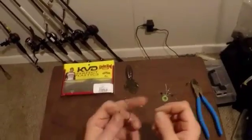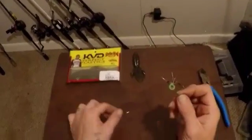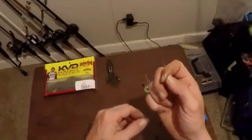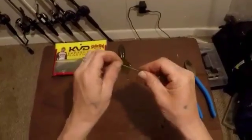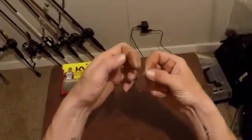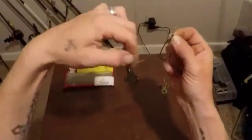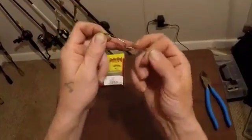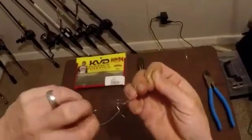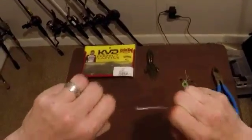Then attach your hook. I personally like tying a Palomar knot. Plenty of people do it differently — sticking one line through first and then pulling it back — but I just double up the line from the start. Put it right through the eye of the hook, simply tie an overhand knot, don't cinch it down yet. Take that loop and pass it through the hook, then grab both the tag line and the main line, pull a little bit, cinch up the loop in the back — make sure it doesn't get tangled around your eye. Pull it nice and tight, then take the tag end and cut it off.